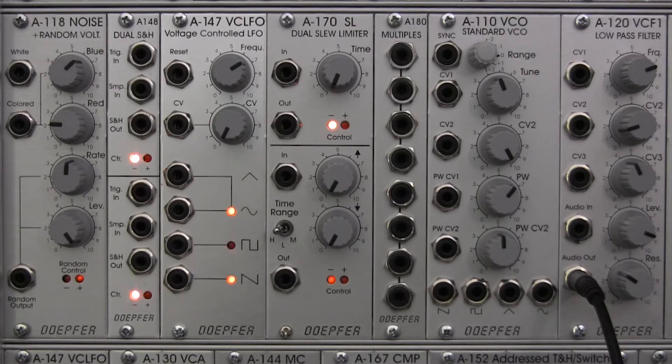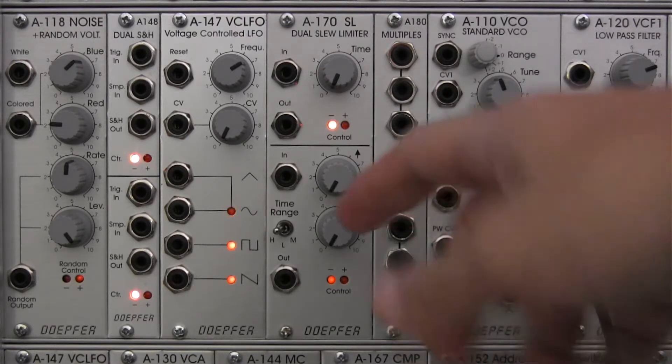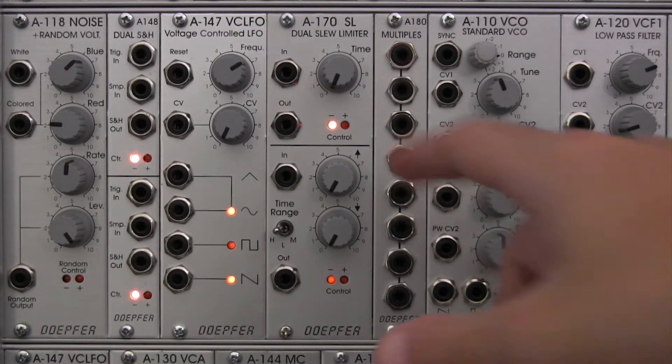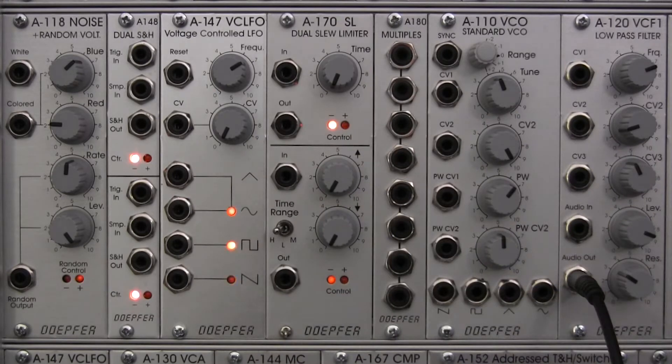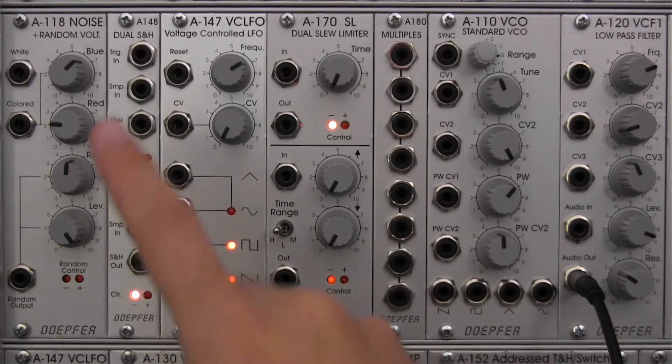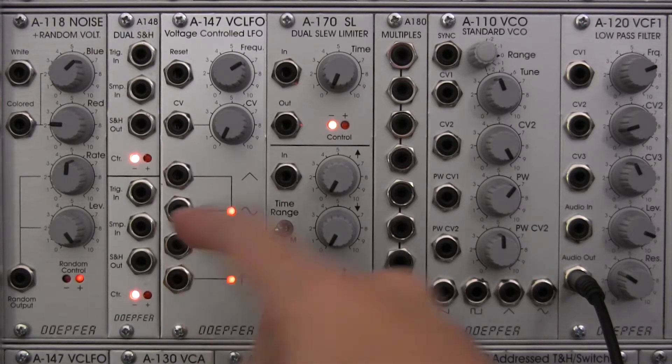Welcome back to the Doepfer A170 Dual Slew Limiter Basics and Audio Demonstration. In the very first video in this series, we looked at the basics of this module, talking about what the features and functions are. In the last segment, we looked at some oscilloscope views of how it affects waveforms. This time we're going to do both — hear them and see them at the same time. We're going to be taking our voltage-controlled LFO as our source of modulation.